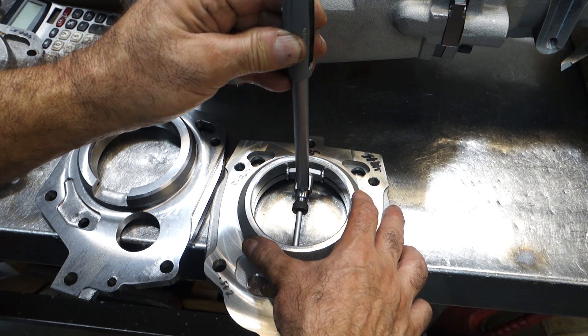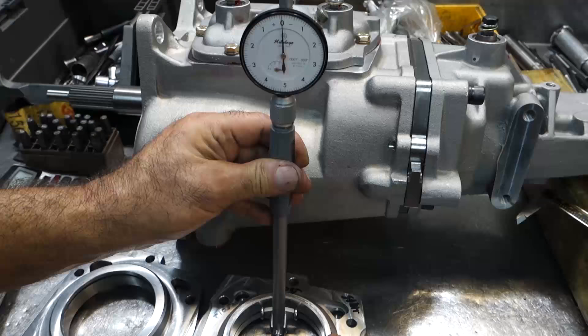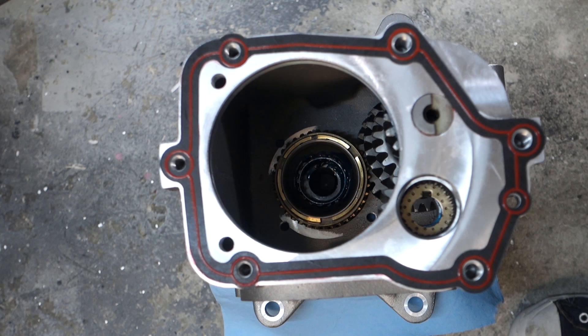I also wanted to check the roundness of the bearing bores of these mid-plates, using a bore gauge. Surprisingly, all the plates measured within one and a half to two thousandths roundness on the bearing bores, which is pretty good. Two of the aftermarket plates - from Auto Gear and myself - both have a press fit to the bearing, where the old factory plate and the eBay knockoff plate have a slip fit.